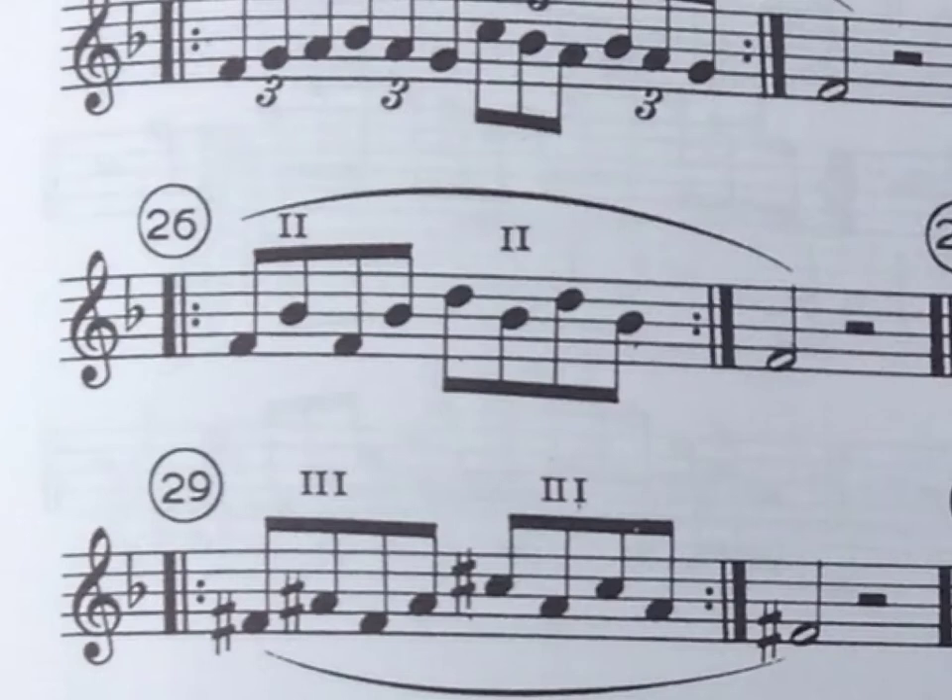All right, folks. Welcome back to Music Education for All. Today we're talking more about saxophone fingering exercises using different B-flat fingerings, and we're looking at number 26. We are going to use the fingering which we call one and one for all of these.